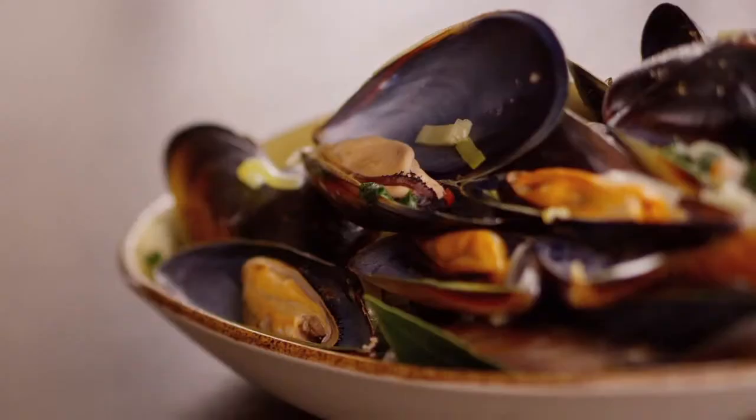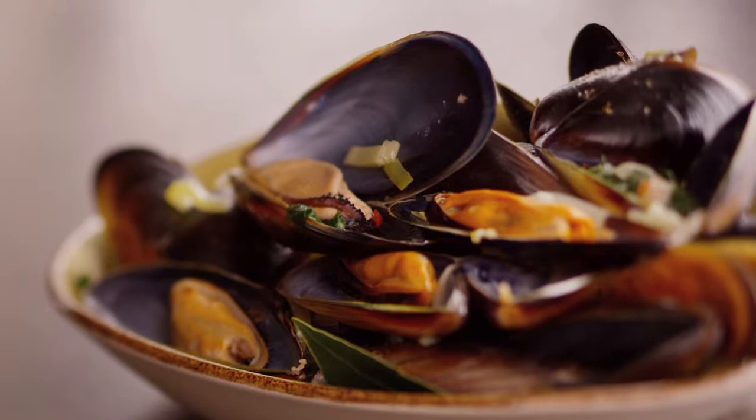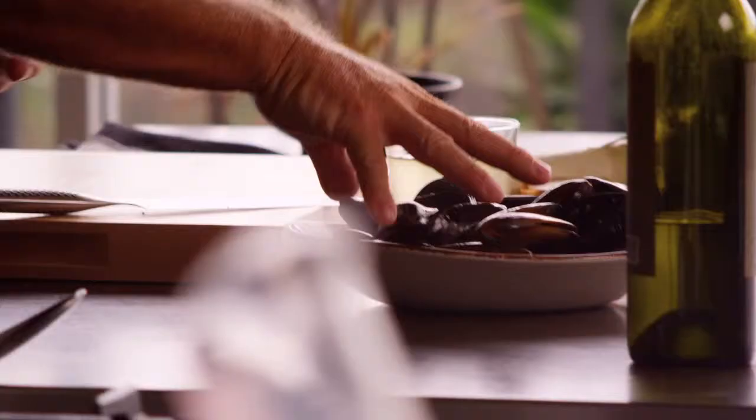One of my favorite dishes: steamed mussels. The kids absolutely love it. You'll basically know what a good mussel is — it'll be nice and closed and it'll have a lot of weight to it. So when you pick it up, this actually needs to have a little bit of water content in there so you know that it's nice and fresh. If they're opened up a little bit, you know that they're too old.